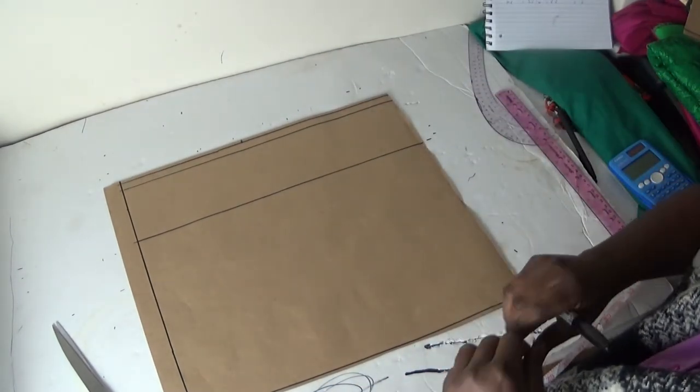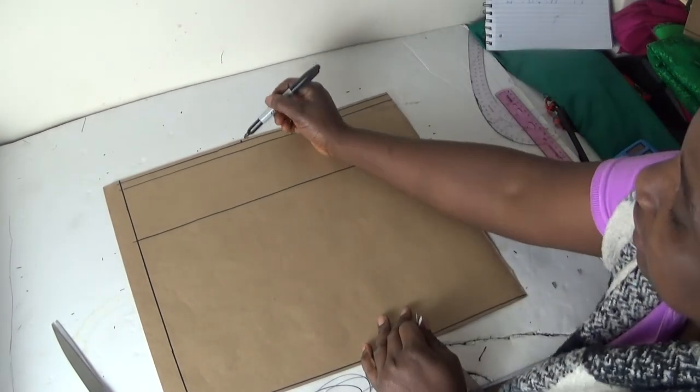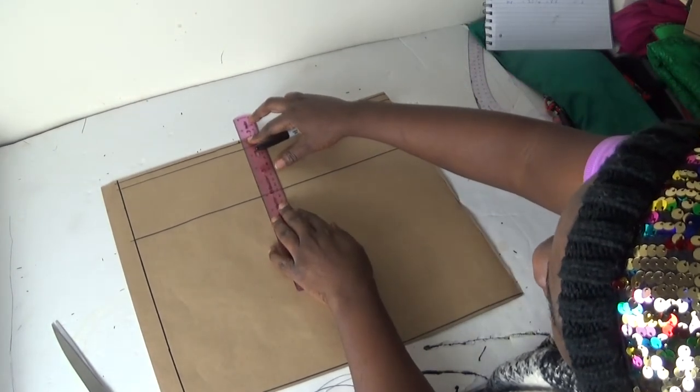Remember, my ham hole is for all of my chest line, so I'm going to connect the lines here — a straight line for my ham hole, like so.